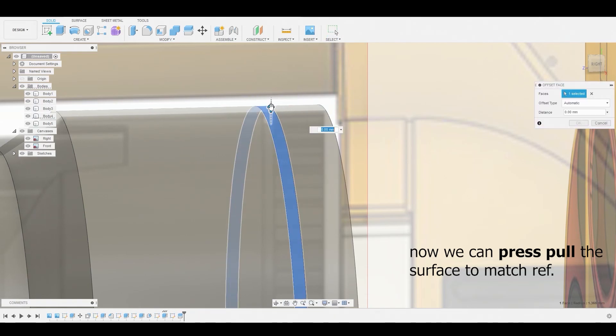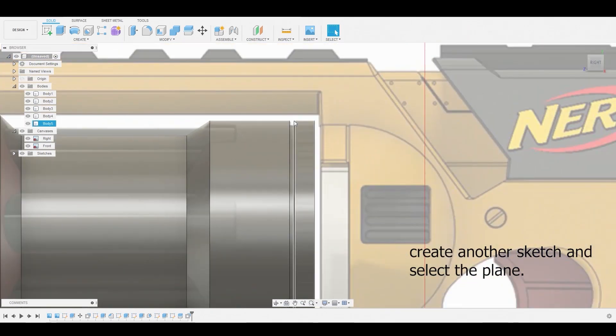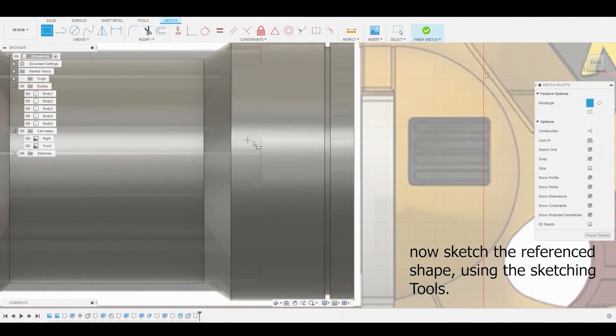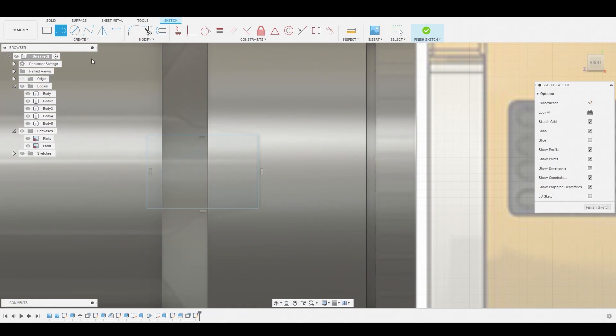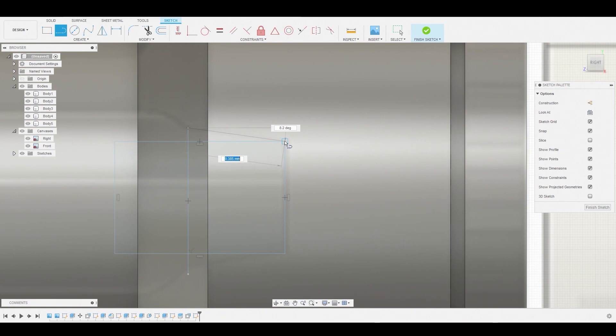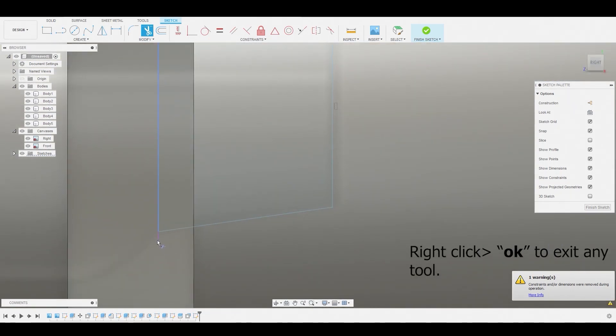Select this surface and press-pull it inwards to better match the reference. Once satisfied, hit OK. Create another sketch on the 2D plane. Use the two-point rectangle tool and line it up with this reference, then use the line tool to intersect these points. I'm avoiding constraints to keep things clear — in Fusion 360 there are always multiple ways to get the same result. Select the trim tool to clip off any lines we don't need, then right click and hit OK.